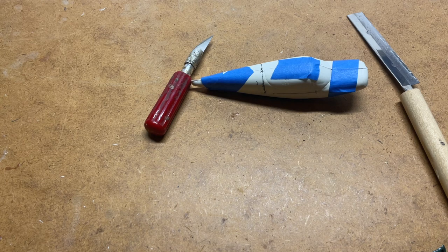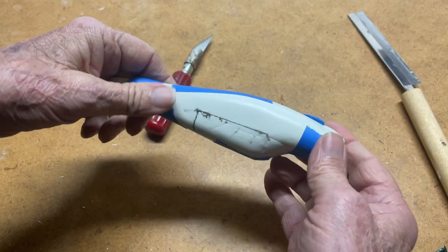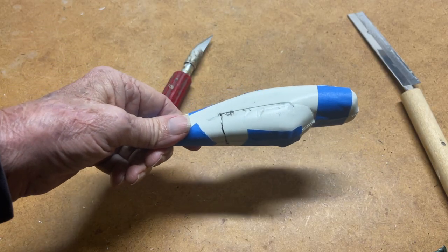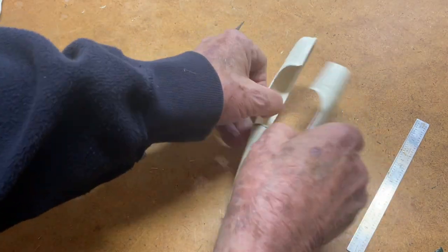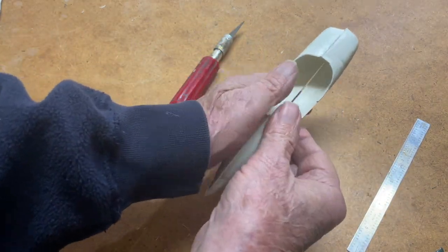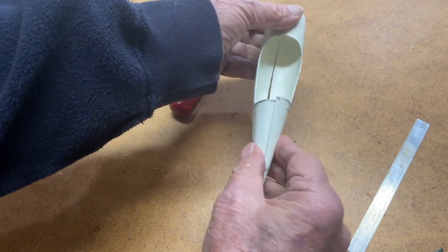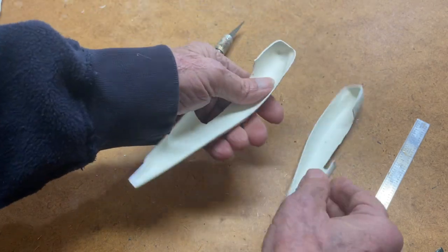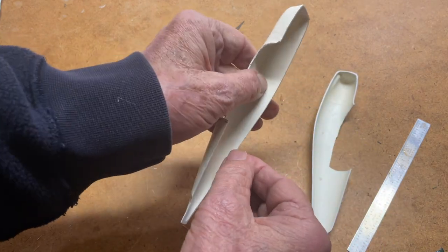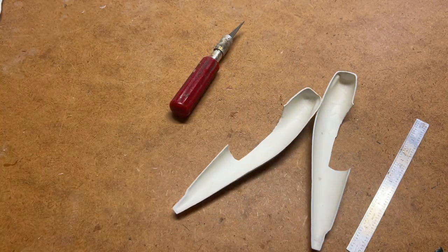Here's the fuselage temporarily assembled and marked for cutting to install the clear fuselage parts. Here's the fuselage post-surgery. The next step typically would be to glue it together as a butt joint. This doesn't form a very strong bond because the surface area isn't very large, so typically I like to reinforce it with some thin styrene strips along the edge to make it sort of a lap joint as well as a butt joint.